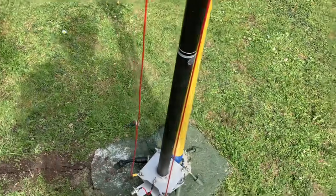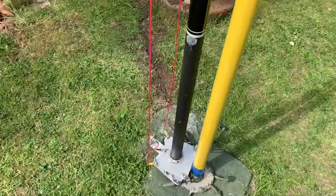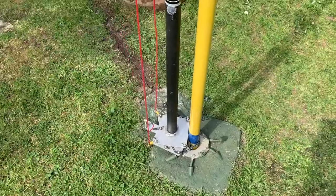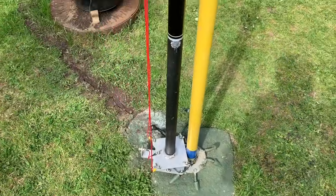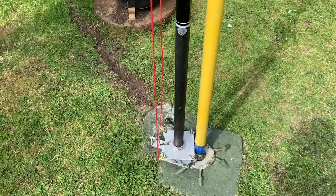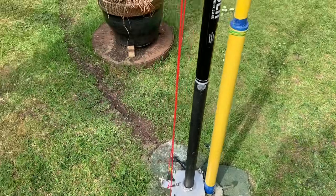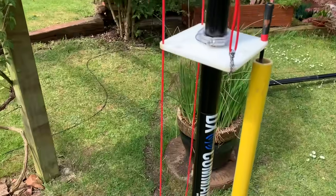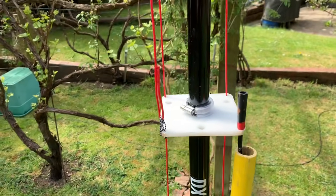What I will say is I found that all of the lengths of the elements are subject to the amount of radials and the length of your radials — it's all within centimeters, and in some cases millimeters, to get it 100%. So it's finely tuned, but anyway let's go and see what the SWR is like.